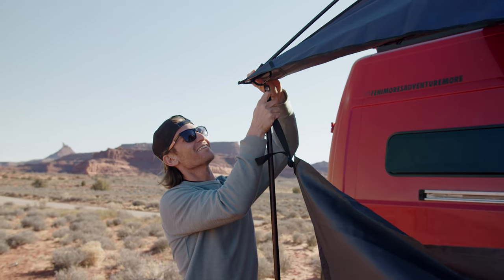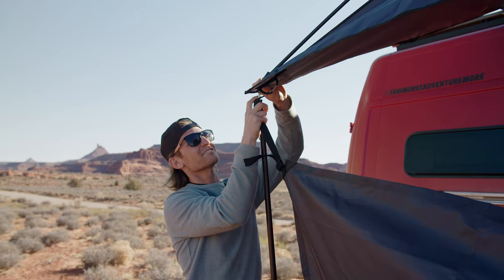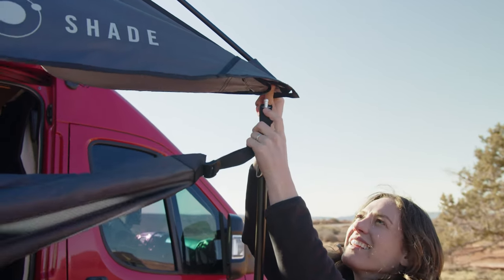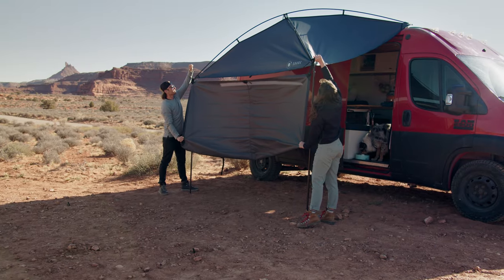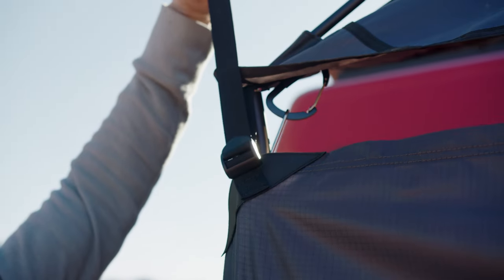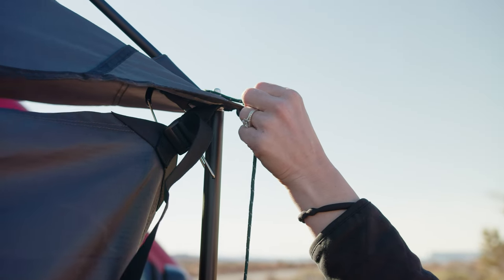Place the appropriate adjustable grommet tab of the moon wall onto the support pole post, then replace the Moonshade canopy grommet over the moon wall grommet. Repeat this on the second corner of the moon wall. Tighten both grommet tabs until the moon wall is taut. Make sure to attach guy lines and stake them away from the shade.